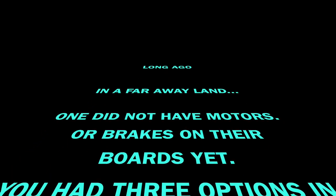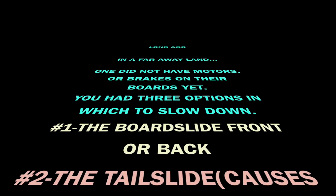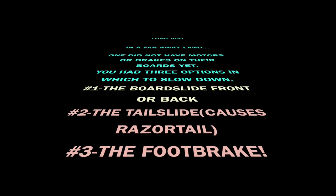You had three options to slow down: the front or backslide, and the tail slide.